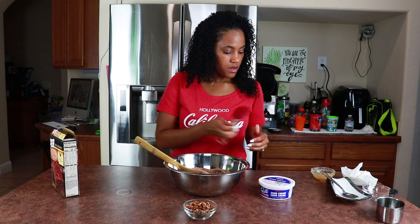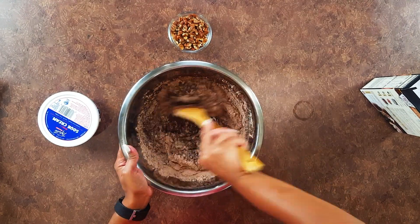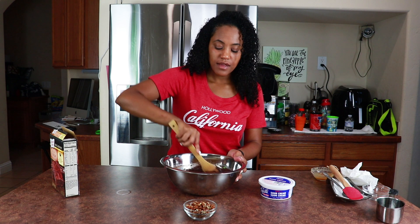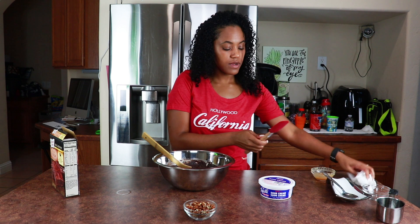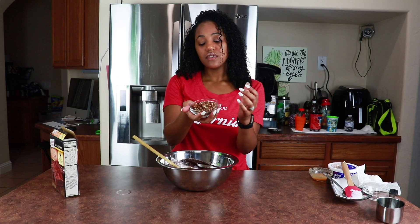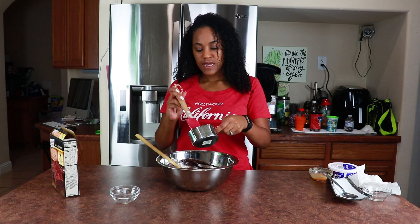Then we're just gonna mix. My oven is preheating — it's already warmed up, preheated at 350 degrees. I also have vegan sour cream here; it gives it more moistness and you only need just a dollop. Then about half a cup of pecans — just made a mess!